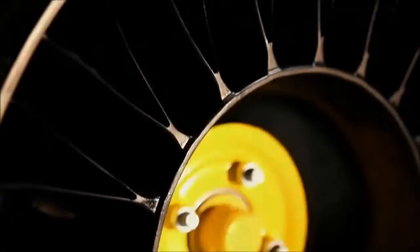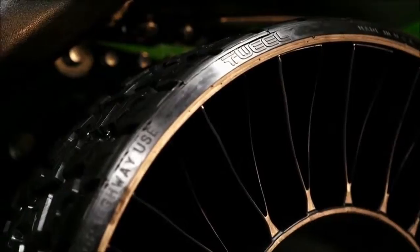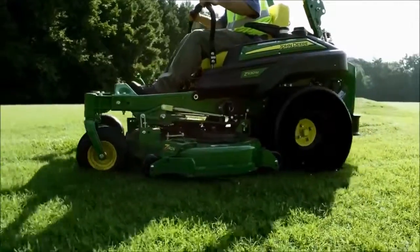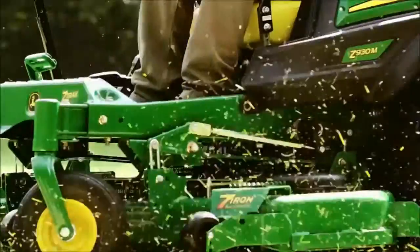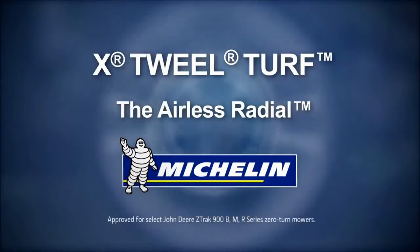It's not a tire. It's not a wheel. Quite frankly, it's not like anything else you've ever seen. It's the Michelin X-Tweil Turf, and it's only on John Deere's Z-Track zero-turn mowers.